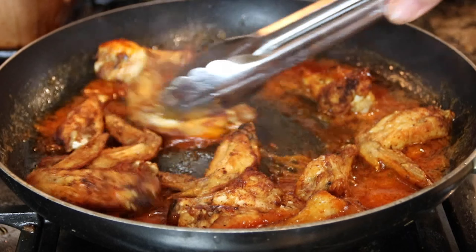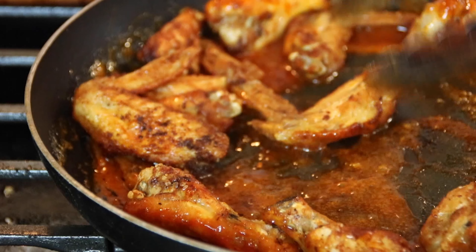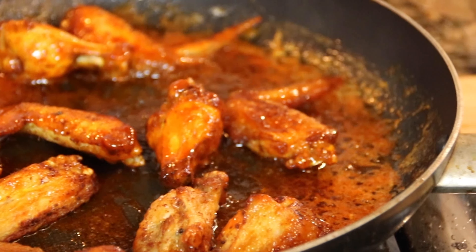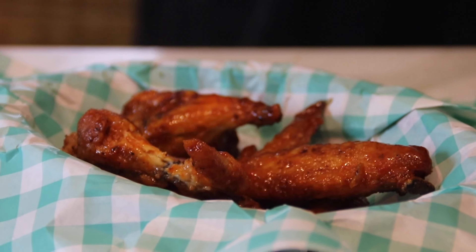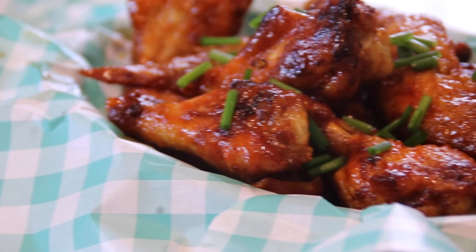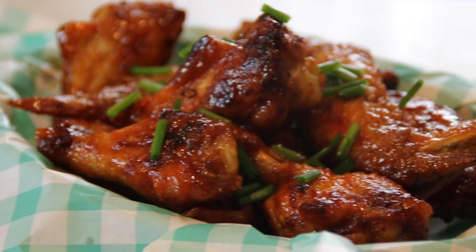I know your guests are sitting in there napkin in hand saying, "Where are those wings, Harold?" And of course, they are pretty much done now and ready to serve. Just look at these — don't they look fantastical? We're going to get all fancy and put them into a basket lined with a restaurant-type liner, then garnish them up with a few chives. And there you have it, guys — the easiest hot buffalo chicken wings you will ever make.